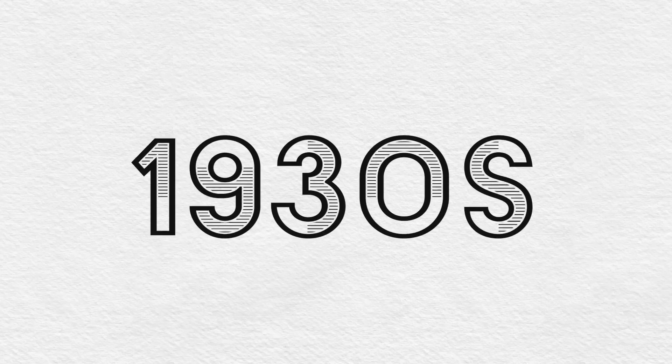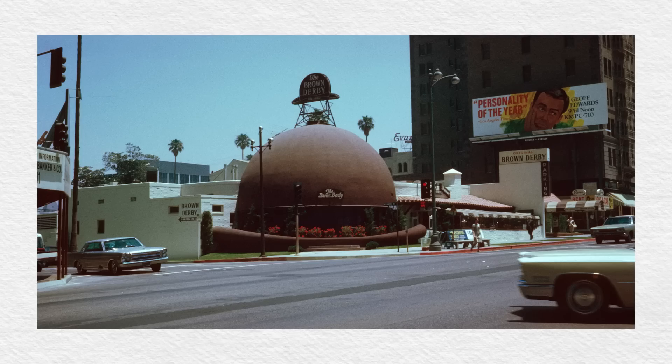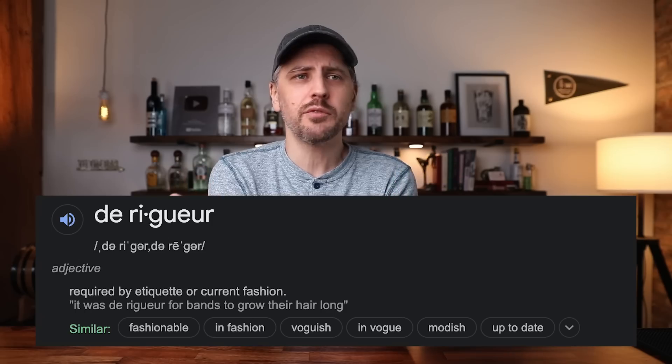The Brown Derby cocktail dates back to the 1930s in Hollywood, California, and it was created at the Vendôme Club. However, this cocktail was named after a neighboring restaurant called the Brown Derby. Why was the Brown Derby restaurant called the Brown Derby? Well, it was shaped like a derby hat that was brown — this big brown lump hanging out in Hollywood that everybody loved; it was a very popular place with multiple locations. The story is kind of crazy because this drink was invented somewhere else in honor of their competition. At the same time, in Harry Craddock's Savoy cocktail book, you find this cocktail, but it was not called the Brown Derby — it was called De Rigueur, a French word. It's a cool name, but it didn't stick. Brown Derby stuck. That's what we're making today.